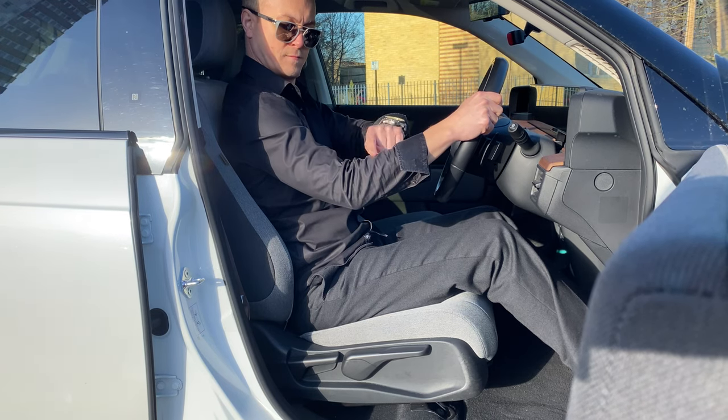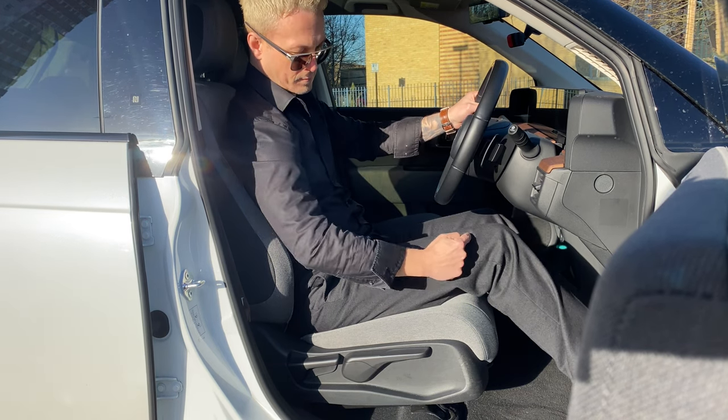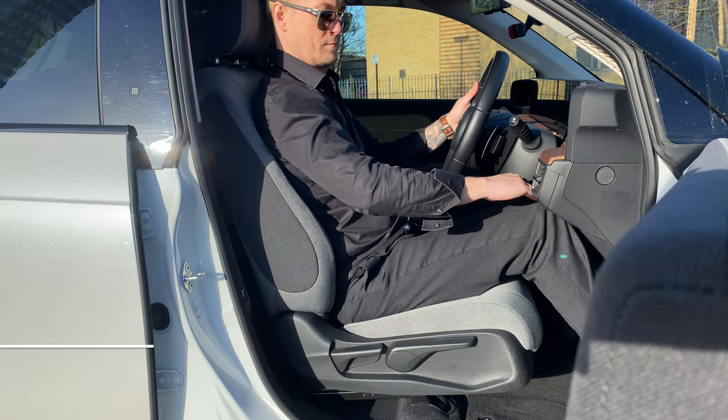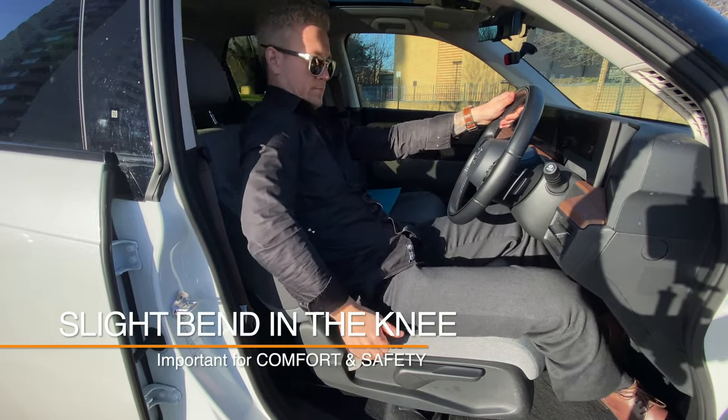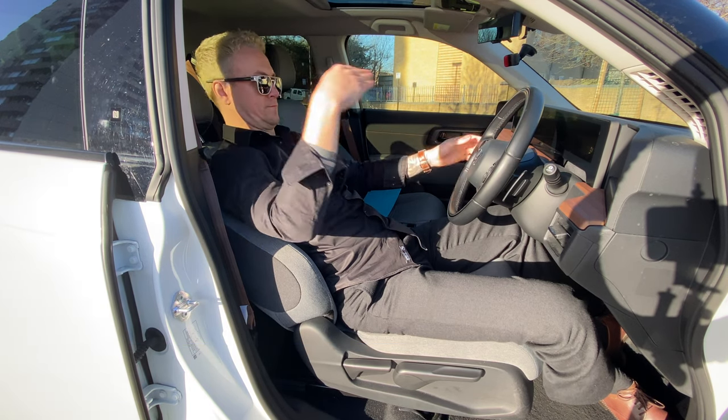Now that we have the seat adjusted to a position where, when we press on the pedals, we have a slight bend in the knee — not too close and cramped, which would make it awkward and unsafe to drive, or too far that we're stretching to reach the pedals and can't operate the controls safely.